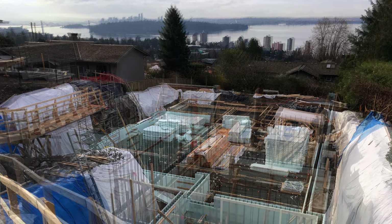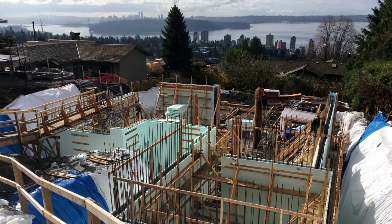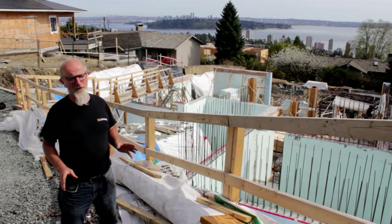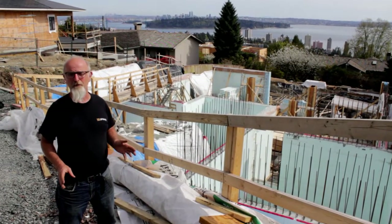Putting the ICF blocks together was quite fast and simple, but we added a whole bunch of free-forming to the ICF walls which took longer than expected. So the whole project up to the first pour took us about three weeks.